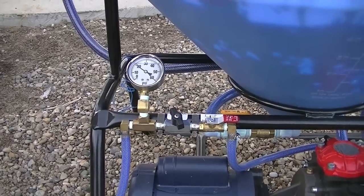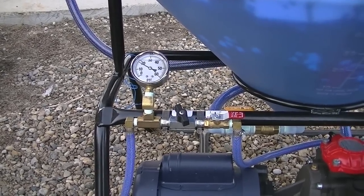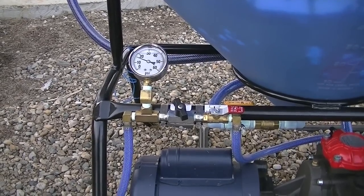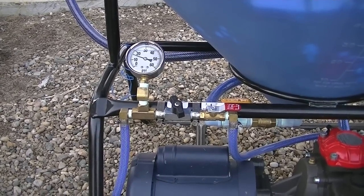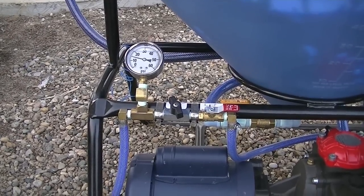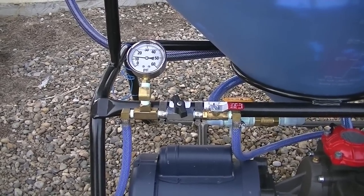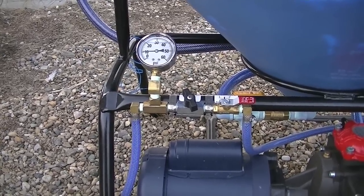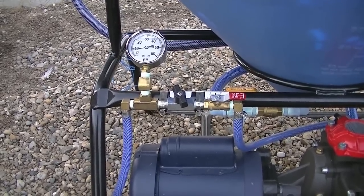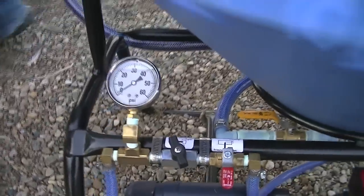As we near the bottom of the mix tank and start to run out of product, the pressure is going to begin to drop. At this point just move the red ball valve into the off position without adjusting the black ball valve. The reason we don't adjust the black ball valve is so that when we refill the mix tank and start treating a new batch, we just turn the red ball valve back on and we should be back in that 18-19 PSI range we finished with.